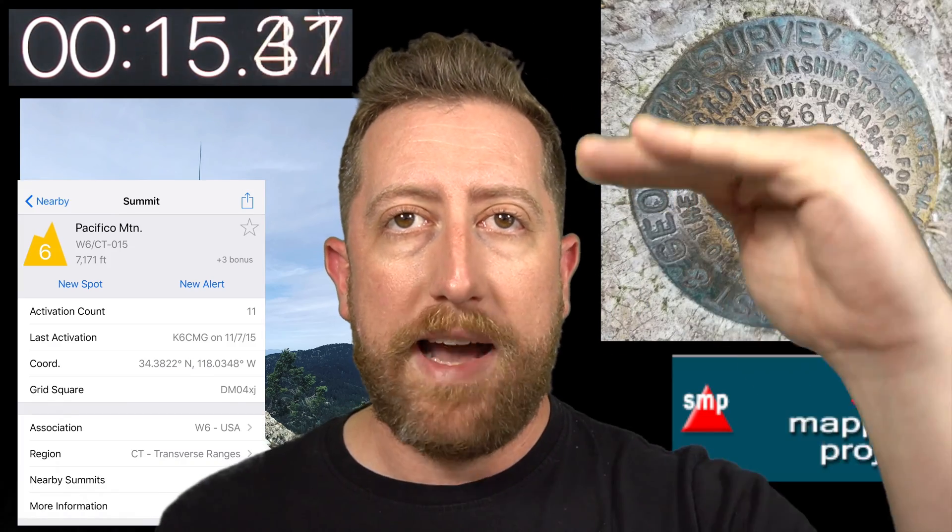SOTA is a ham radio activity where you take your radio to a peak. Peaks are identified on a website called sotamaps.org. Activating is as simple as taking out your radio that is running off of batteries or solar and making four contacts. You get points based off of how tall that mountain is. Go to sotamaps.org.